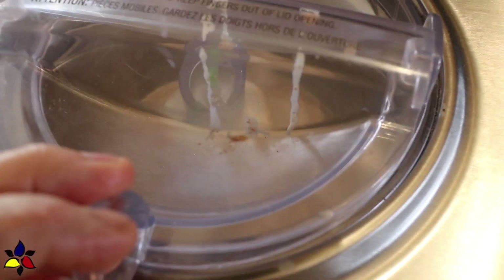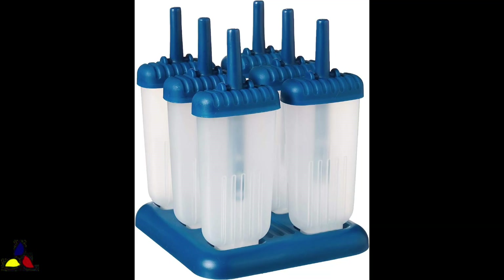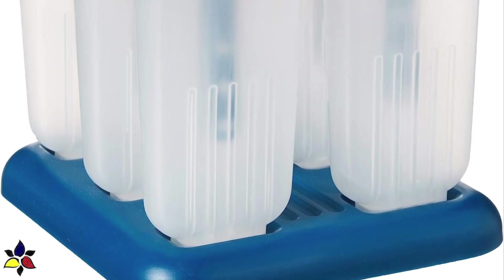Here's a bonus suggestion — you can pour this liquid into popsicle molds. This makes amazing popsicles. If you don't have popsicle molds and you're about to buy some, I would strongly recommend popsicle molds that can be removed one at a time.